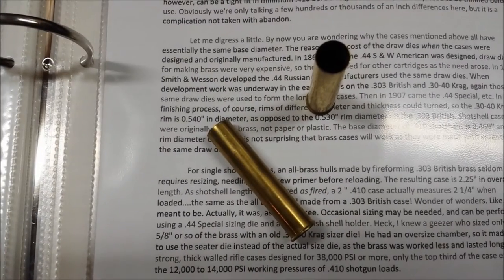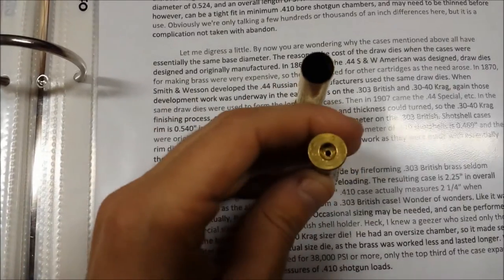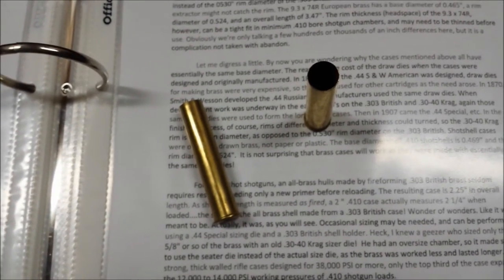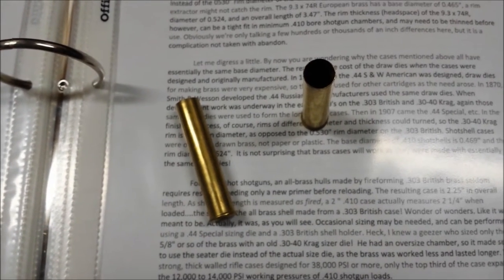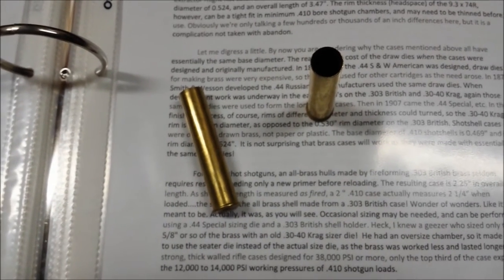These are the Magtech, headstamp CBC 410 shot shells that I have been reloading. They're marketed as 2.5 inch, but they're actually 2.36 inches long new. I haven't mic'd these since they've been fired several times, but I just want to do a review on these.